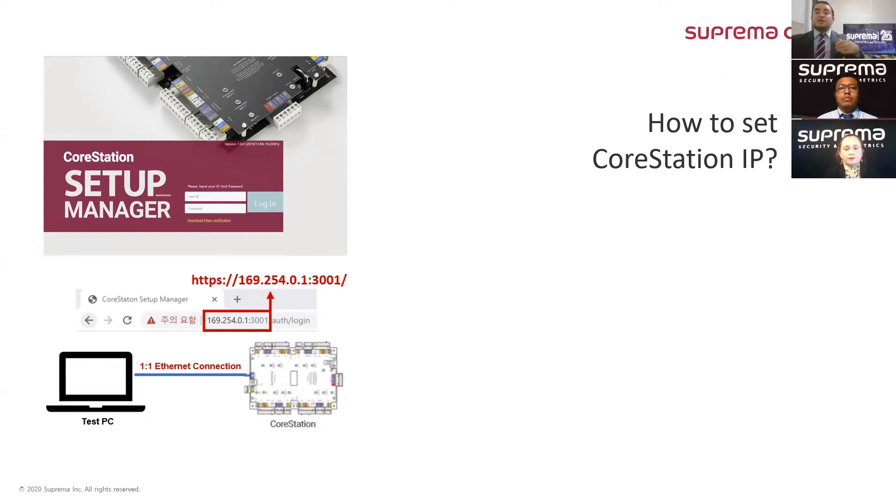After we log in to the CoreStation setup manager page, we should be able to configure the new IP address. The other way of doing the same thing is by using BioStar 2, and I am assuming that we have already connected the device to BioStar 2. In such a case, we go to the device menu and locate the CoreStation under the list.